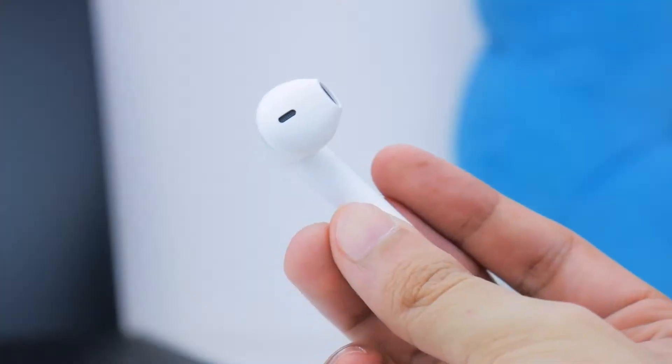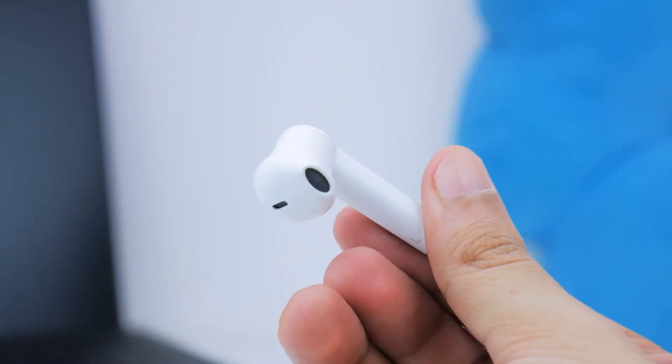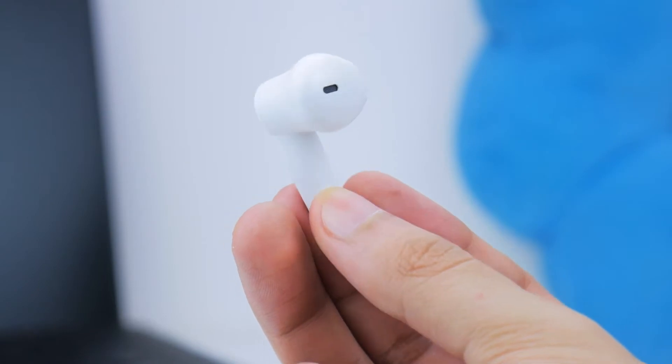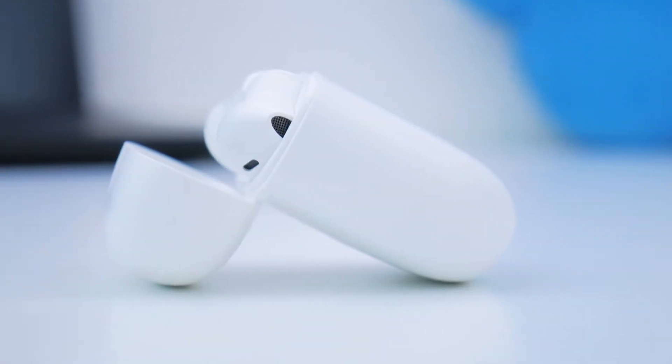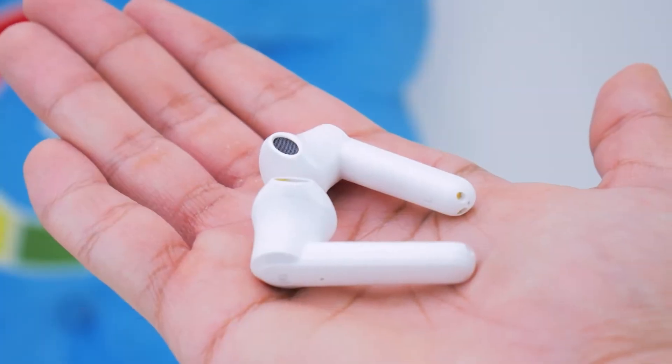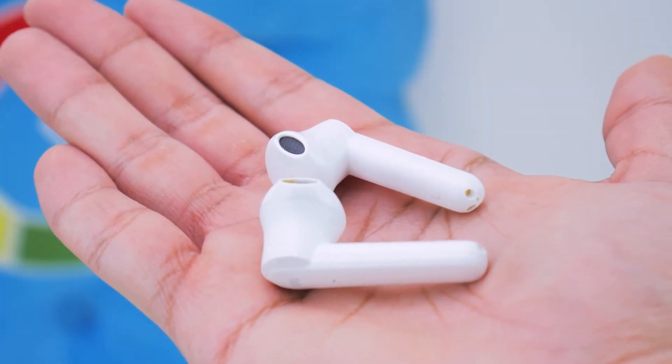Let's take a look at the earbuds. They sit pretty tight in the case with no chance of falling off, which is really nice. They also feel pretty robust, and you get IPX5 certification, so if you're sweating, these should be fine. Each earbud has an open style with no silicone tip, so fit will be very subjective.